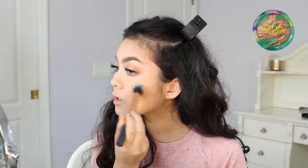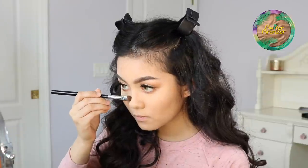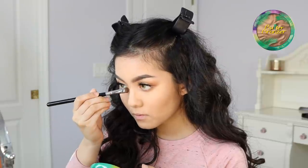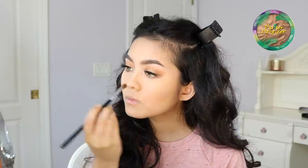This bronzer is pretty light in my opinion. I did get it in the shade Bronzer, not light. But it is very light and it's more on the cool-toned spectrum of bronzers. So I am using it to contour my nose as well.